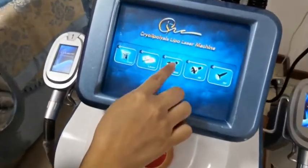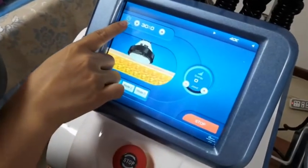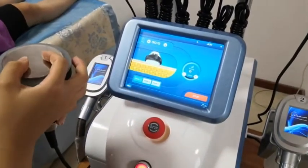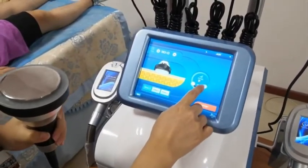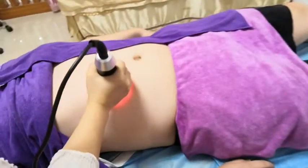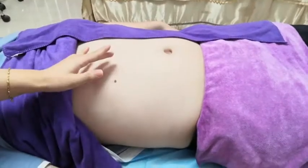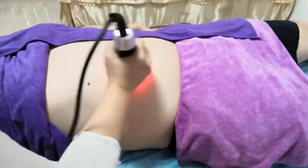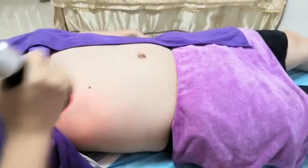Now go to the cavitation screen. Adjust the working time — 20 minutes or 30 minutes. There are three modes: Mode 1, Mode 2, and Mode 3. We can put some water here so you can see the difference. The energy maximum is 20; we can start from 8 or 10. Apply some cooling gel or slimming gel on the treatment area, then use the cavitation handpiece and move it up and down.